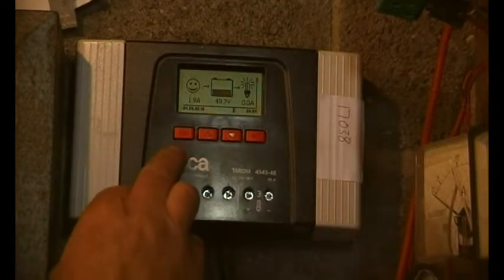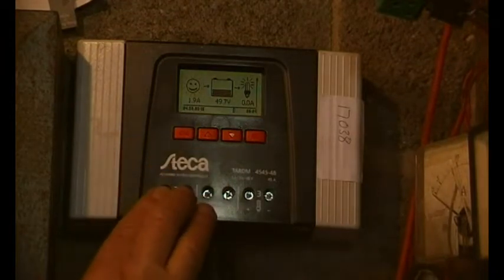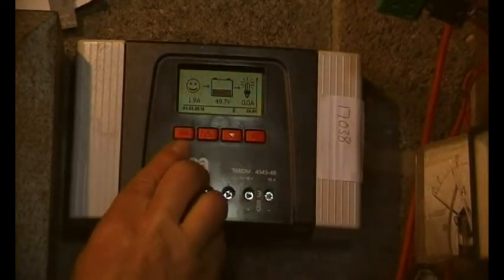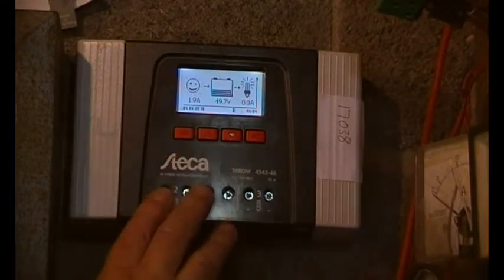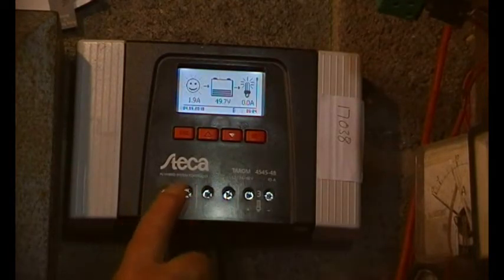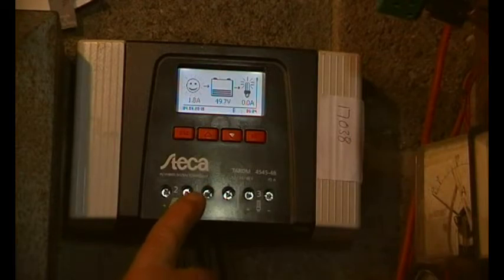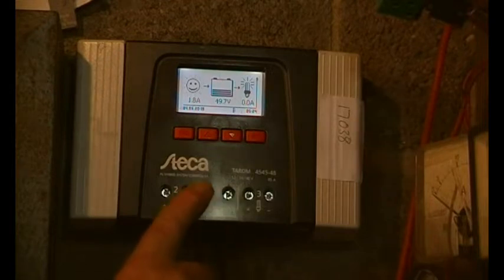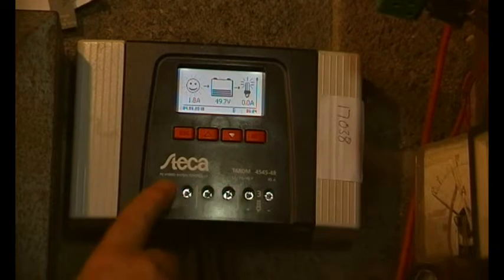It's quite bright and early and I've been wanting to do this video for a while. This is the Steka 48-volt charge controller, but you can set it to 12 or 24, or it can be set on automatic sensing, which is how it comes from the factory. For automatic sensing, always fit the battery connections before you fit the solar.